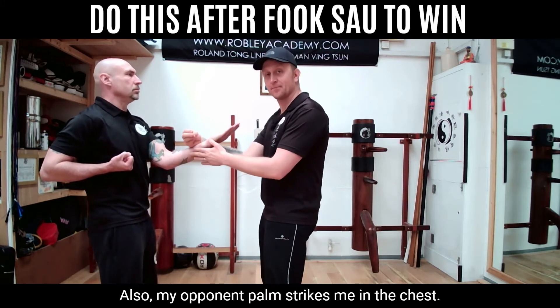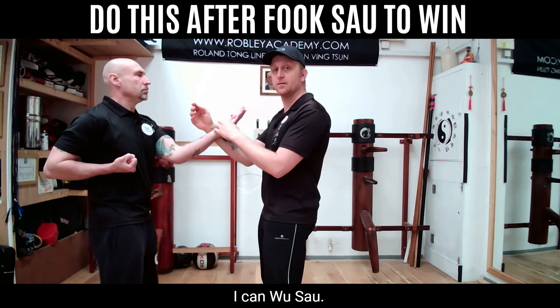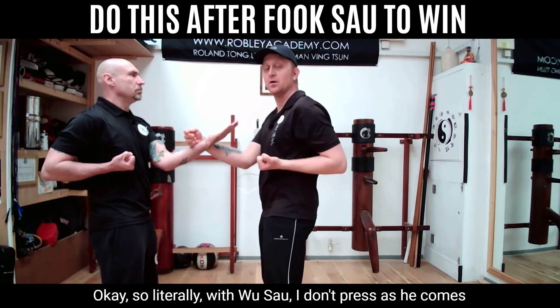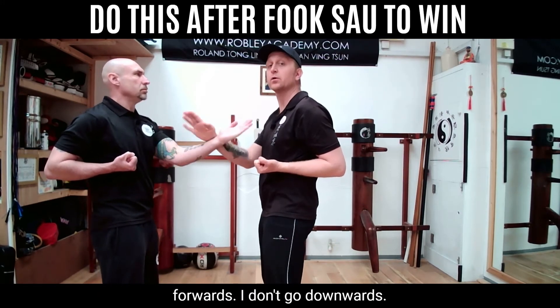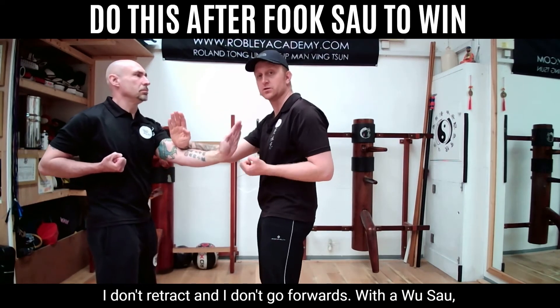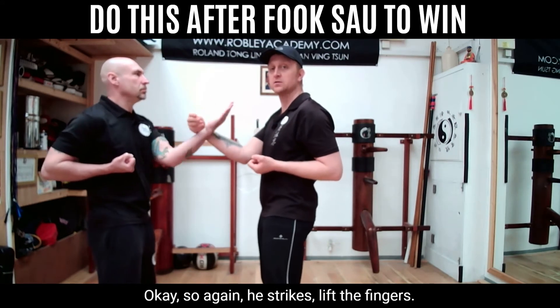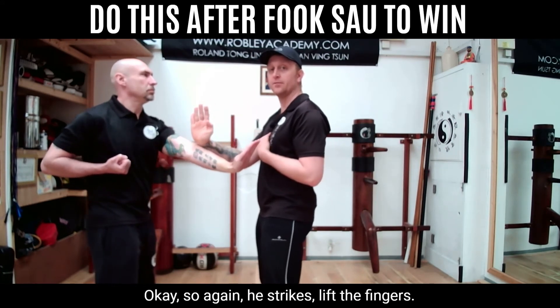If my opponent palm strikes me in the chest, I can wu-sau. With wu-sau, I don't press as he comes forwards, I don't go downwards, I don't retract, and I don't go forwards. With wu-sau, all I do is lift the fingers. So again — he strikes, lift the fingers.